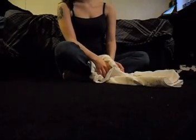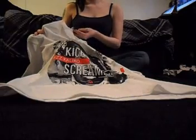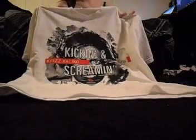I'm going to show you how to turn an oversized t-shirt into a dress. I'm going to be using this shirt — this is an extra large Chris Calico 'Kicking and Screaming' tee. Awesome album. Get it at strangemusicinc.net.